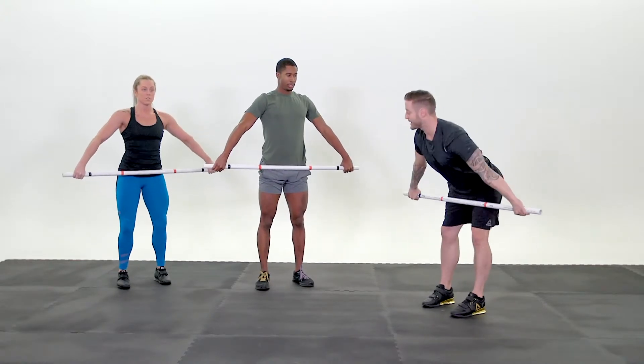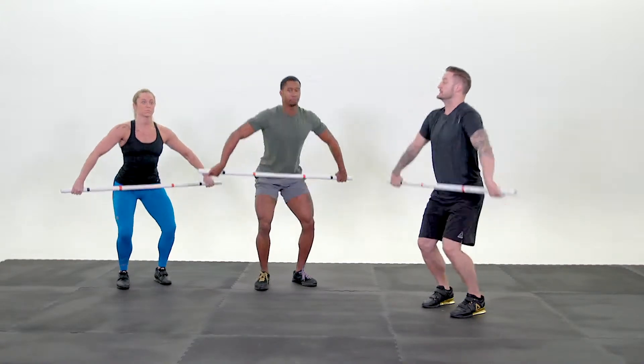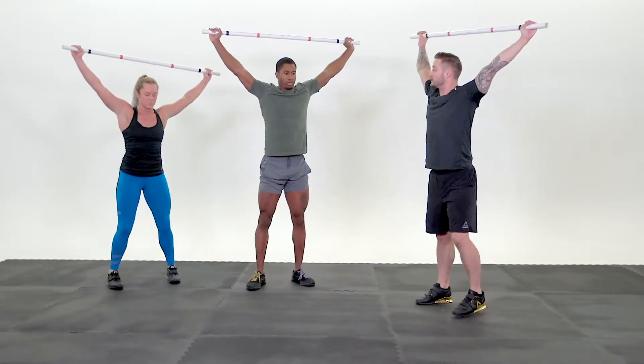Push your hips back. Low hang squat snatch — from just above your knees. Squat snatch. Ready? Go! Jump. Stand. Good. Reset.